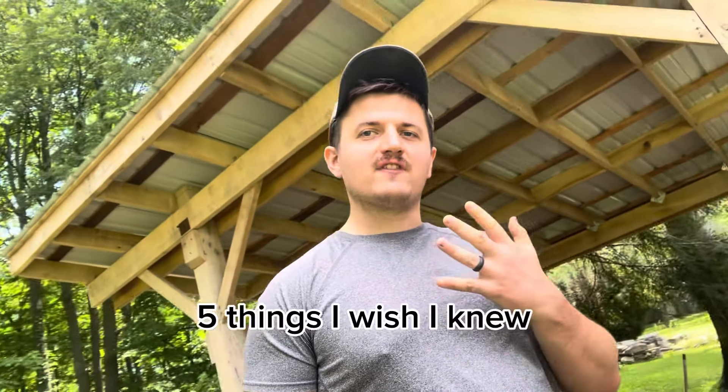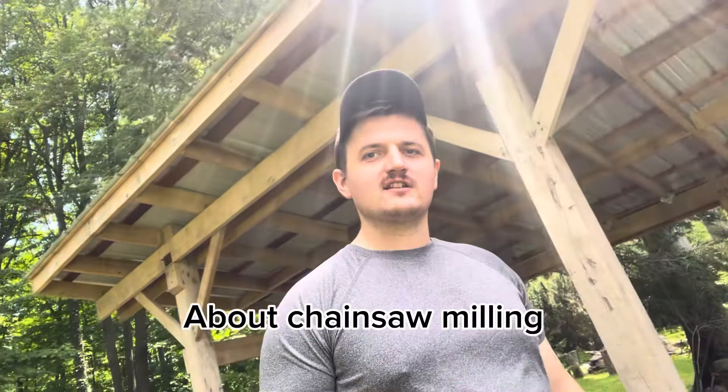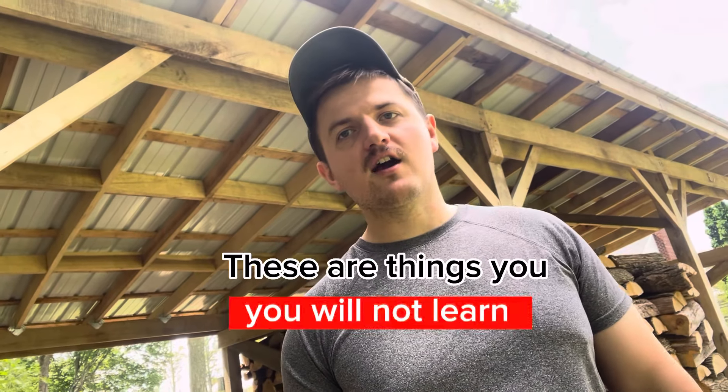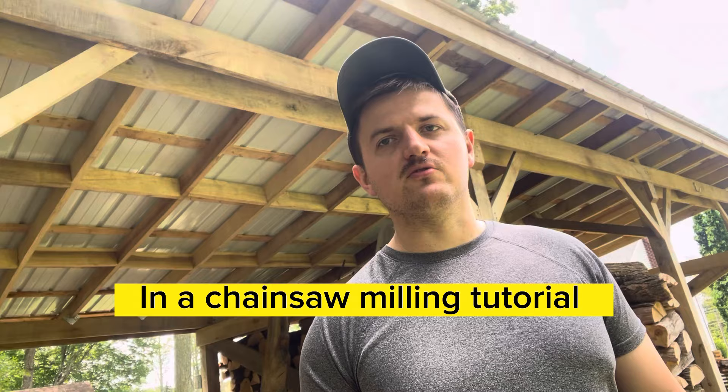Today I want to show you the five things I wish I knew about chainsaw milling before I got started. As you can see, this entire barn behind me I made out of chainsaw milled lumber over the last year. These are things that you're not going to learn in a chainsaw milling tutorial.